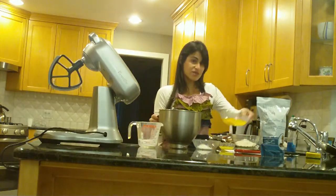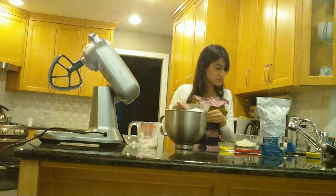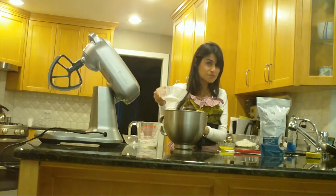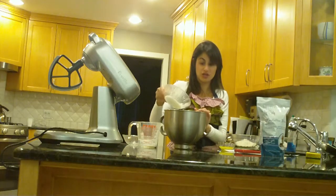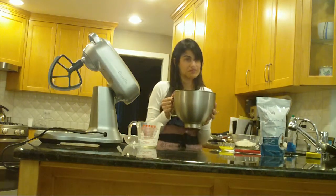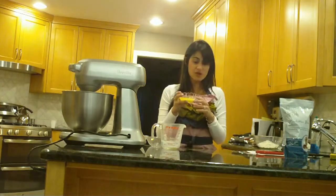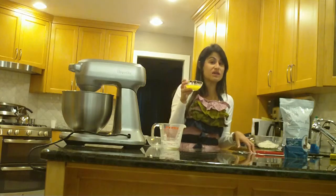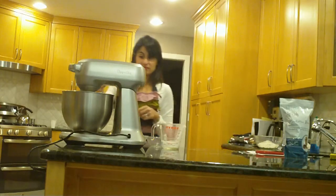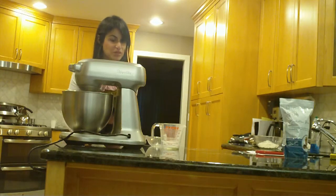We are adding three whole eggs. On top of the eggs we're adding three tablespoons plus one teaspoon of white sugar. Now we're going to get this starting to mix up. Lastly we're going to add three tablespoons of melted butter and mix it up one more time.